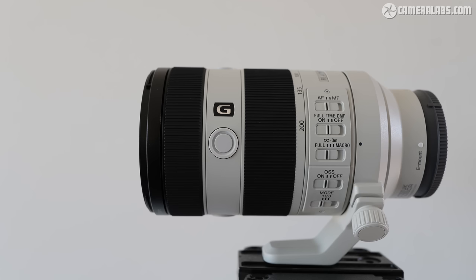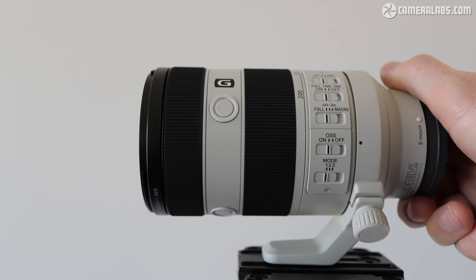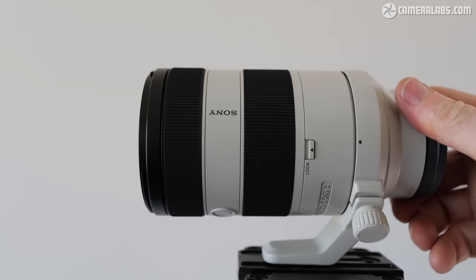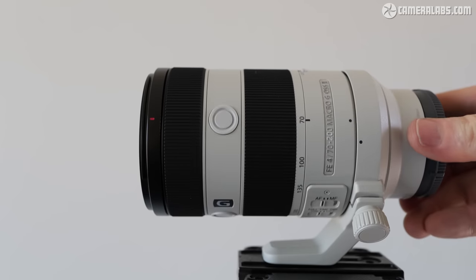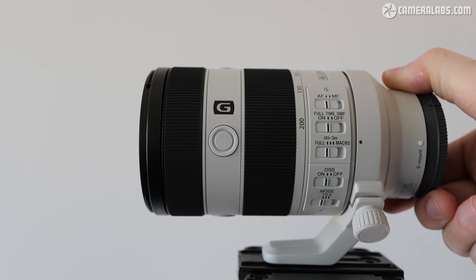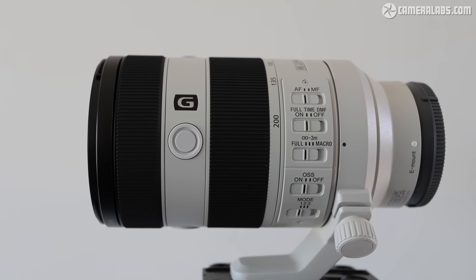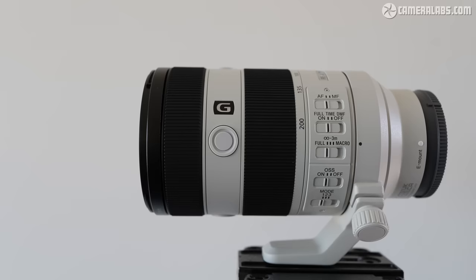Let's take a closer look at the design and controls. Like the Mark I, it's supplied with a removable tripod collar and foot, allowing rotation through 360 degrees, albeit without an Arca-Swiss dovetail. The new F4G continues to lack the aperture ring of the 2.8 model but shares a similar array of five switches on the side for adjusting focus mode, range limiter, and optical stabilisation. On the opposite side there's a switch to lock the barrel at 70mm for transportation. During my test I didn't experience any barrel creep, even with the lens pointing directly up or down.